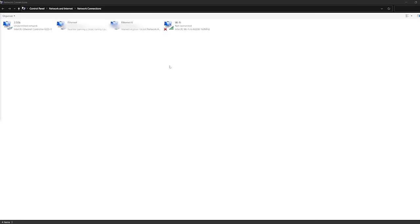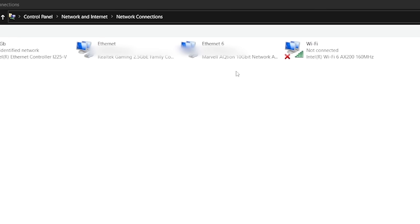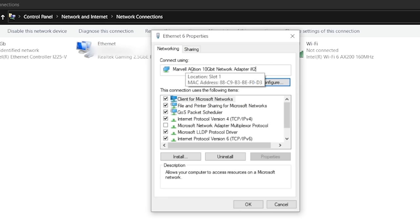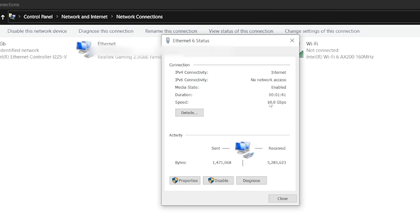Good news — in the network adapters we now have another one showing up: a Marvell AQtion 10 gigabit network adapter. I went ahead and plugged it into the switch and it says 10 gigabit per second. Pretty cool. Eventually I'm going to try swapping this back for the Broadcom card so I have the small NIC available elsewhere. My desktop gets a decent amount of airflow from the front fan, so hopefully that'll be enough to keep the Broadcom cool — there are plenty of heat sinks on it.